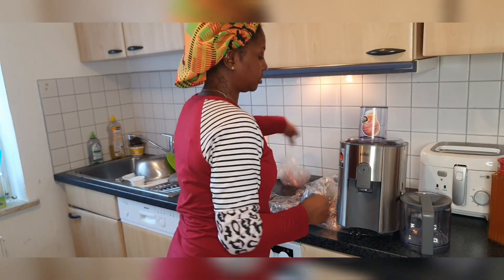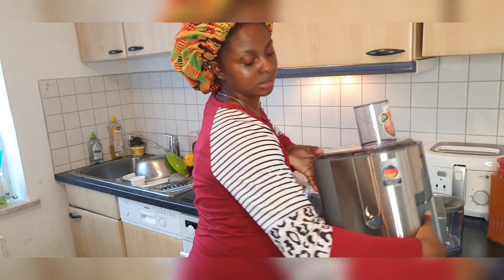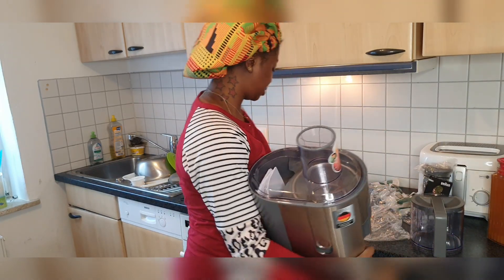So guys, I'm done. I've properly cleaned it. Look at that — everything is looking new again. So now I'm going to put it away inside the cabinet.